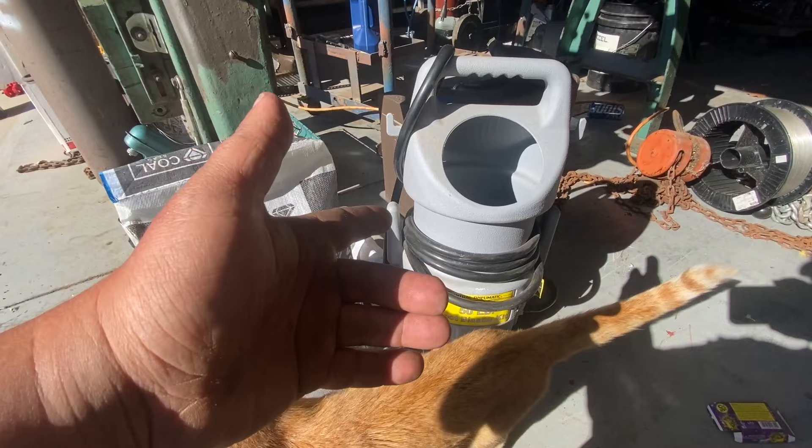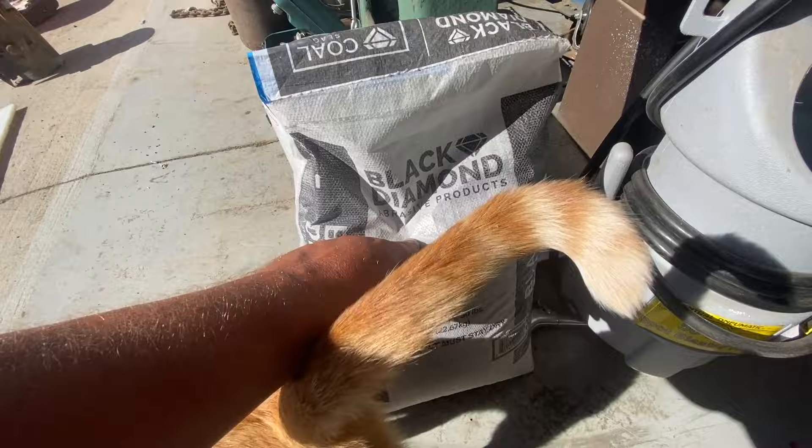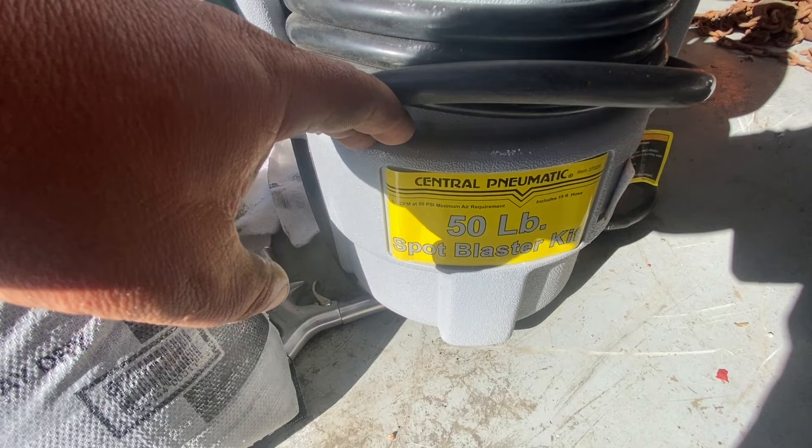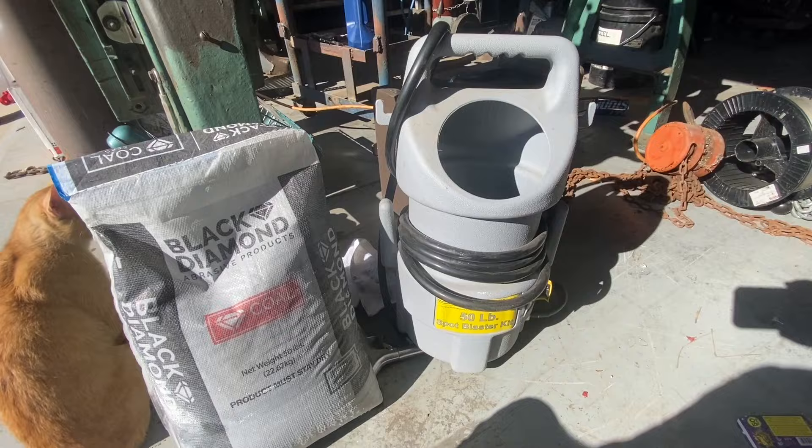So I picked this up at a yard sale last weekend for 10 or 15 bucks, and it came with two bags of this coal slag. I don't know what grit it is. I'm going to hook this up to my air compressor — this is a Central Pneumatics Harbor Freight 50-pound spot blaster kit.